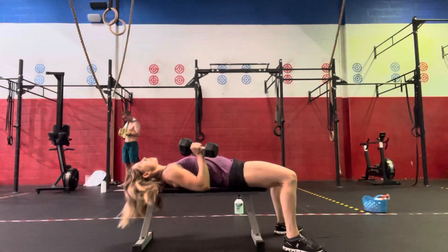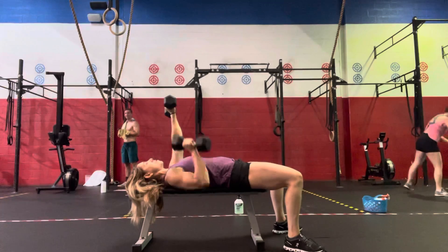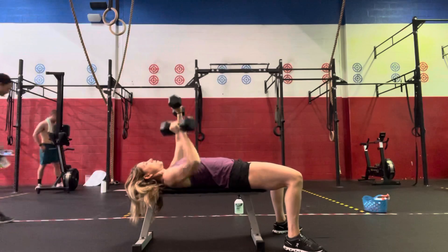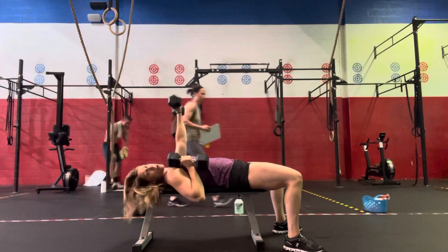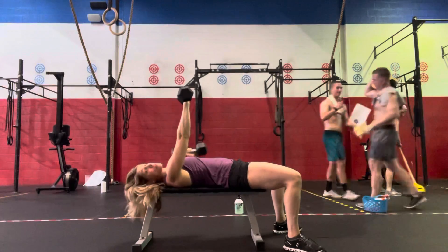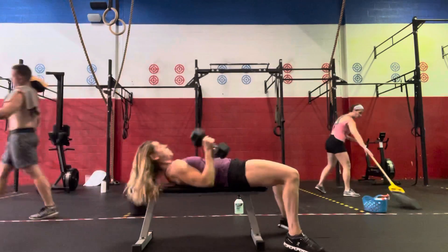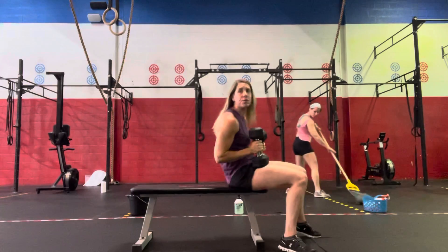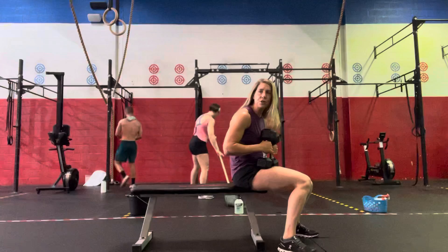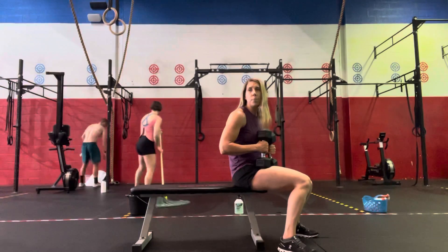Laying back on the bench with our dumbbells — the lower arm stays extended while the other arm is pressing. We'll do 10 singles on the right and 10 on the left. If we're at home, we can do these on the floor if we don't have a bench. We can also use dumbbells or kettlebells for the RDL if we don't have a barbell.